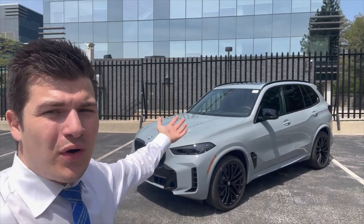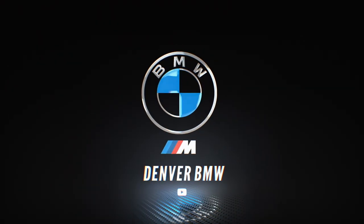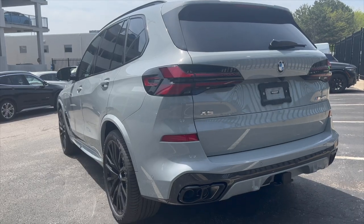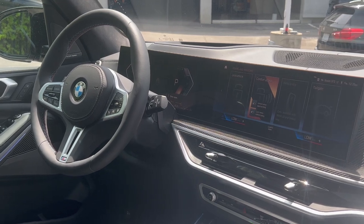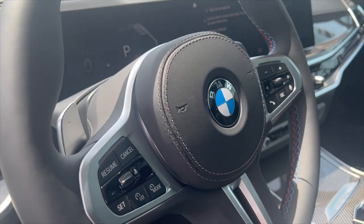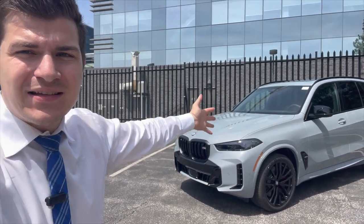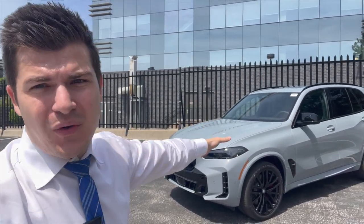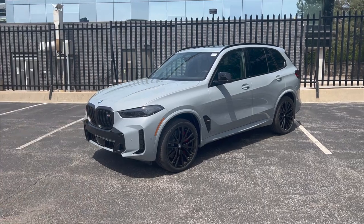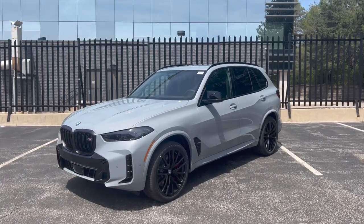Today we're taking a look at a new arrival, the 2024 X5 M60i. This is the full LCI for the X5 chassis, so we got a completely new front bumper, headlights, taillights, and interior. It's got the new iDrive 8 curved display screen, and I'm going to show you guys everything on this car. This car is pretty much fully loaded — premium excellence package, M Sport Pro package, advanced driver's assistance package, upgraded wheels, and a bunch of other things. So let's get into it.